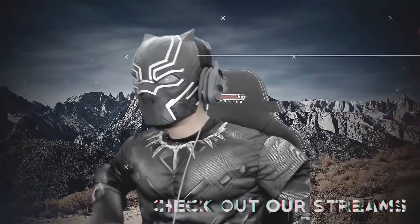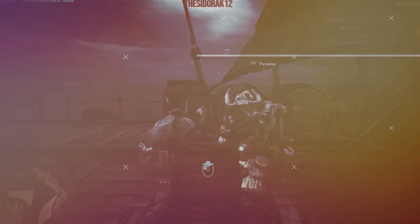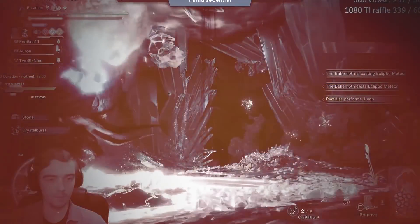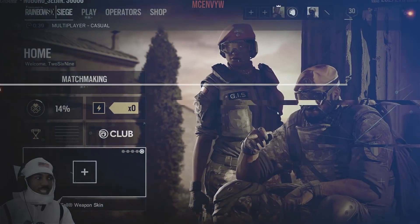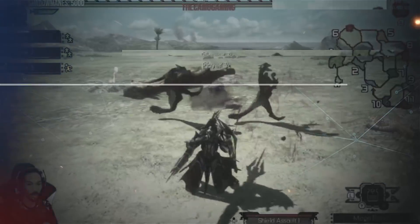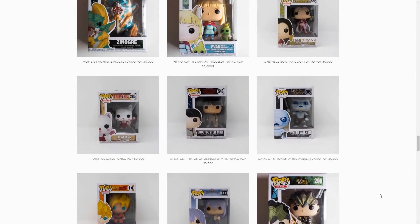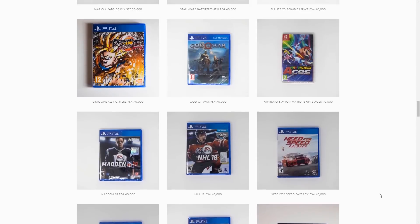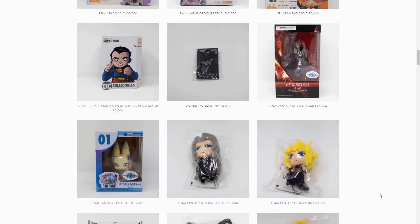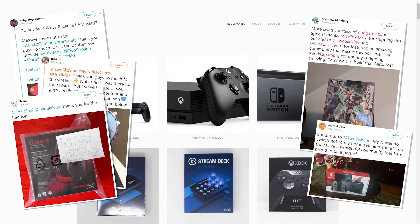If you guys want to grab the Christmas Jumper, it's available to buy right now. Thanks for watching — if you want to check out more awesome stuff from us at Arix Gaming, you should definitely try to catch 269 and Paradise Central streaming six days a week. You can find a link to the multi-stream in the description box below. They play a wide range of games, and by watching their streams you earn currency that you can redeem on the Endgame Store for really cool prizes — ranging from games, comics, and figures all the way up to controllers, capture cards, and even consoles. Definitely drop by and become part of the community.